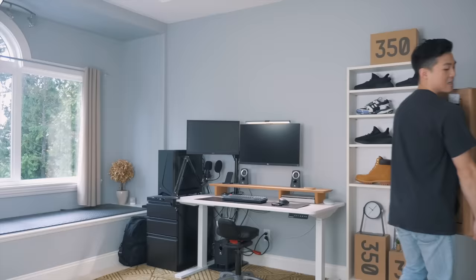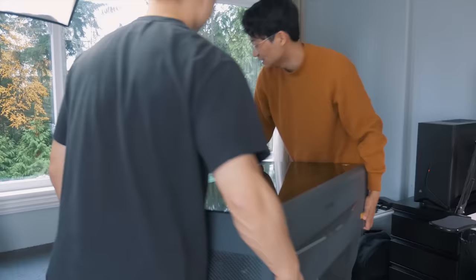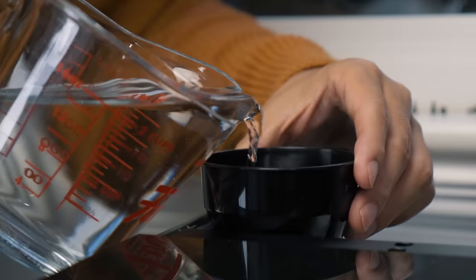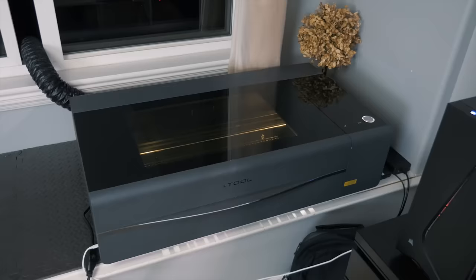The laser machine arrived and it was huge. Luckily, I had my friend to set it up with me. We eventually figured it out and got the machine up and running.